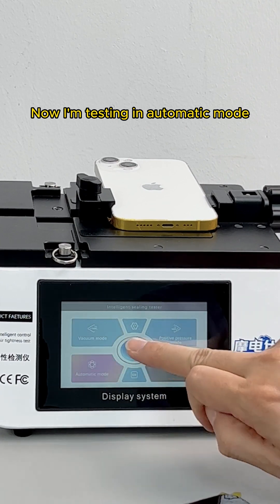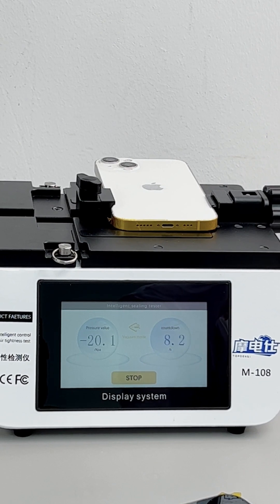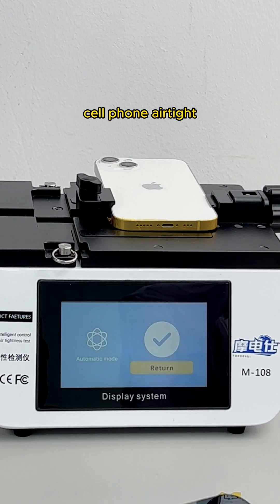Now testing in automatic mode. First, watch the numbers on the left — it is pumping now. The pressure value reaches 20, and now it switches to air intake. The pressure value reaches 7.8 — the phone is airtight.